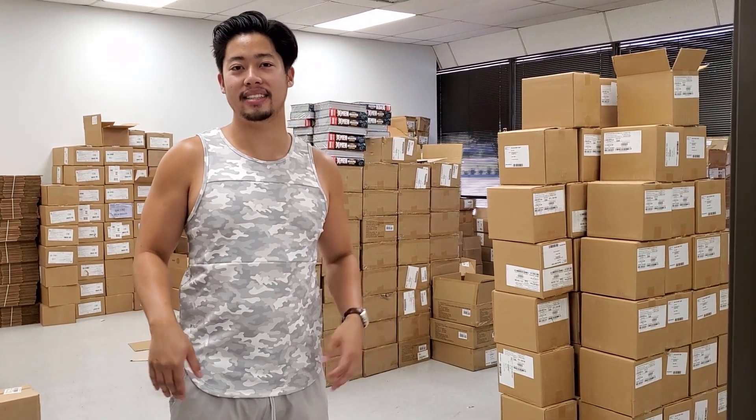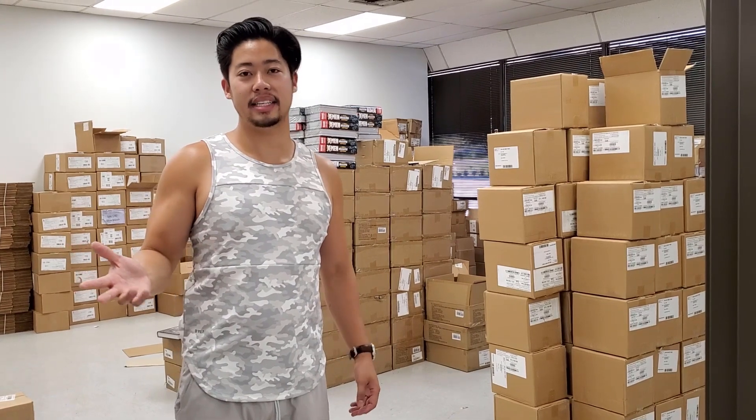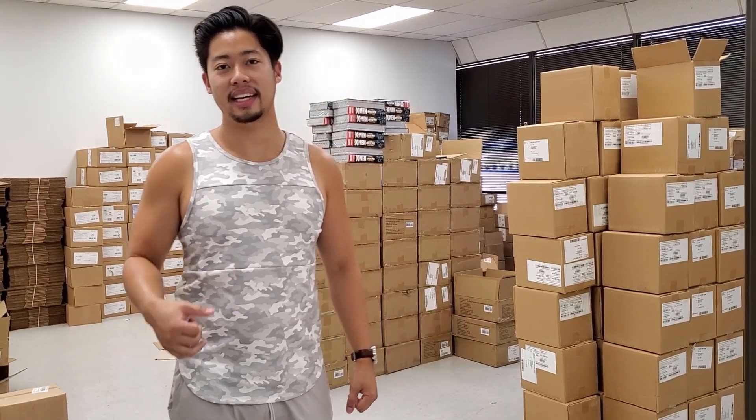Yeah, it'll be fun. Hope you guys liked this little behind-the-scenes tour — leave a comment and let me know what you think I should add, and if you'd like to see more behind-the-scenes videos let me know. I'll see you guys in the next video.